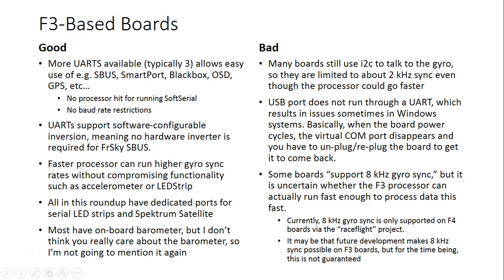Let's continue with our discussion of CleanFlight flight controller boards by talking about the F3 boards. I want to tell you some things that are common to the F3 boards, basically all of them, because I don't want to have to point them out on every single board. That would get really repetitive.